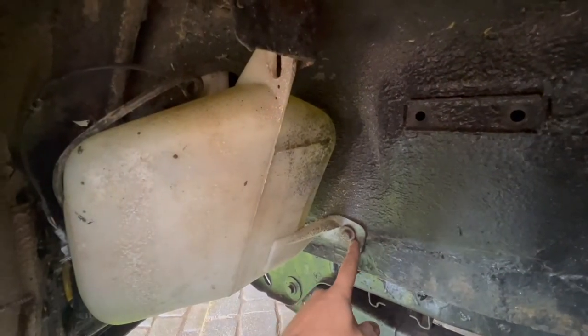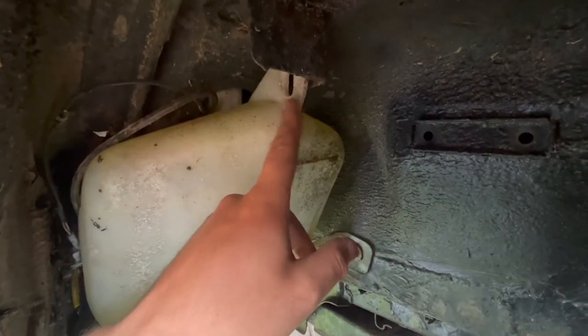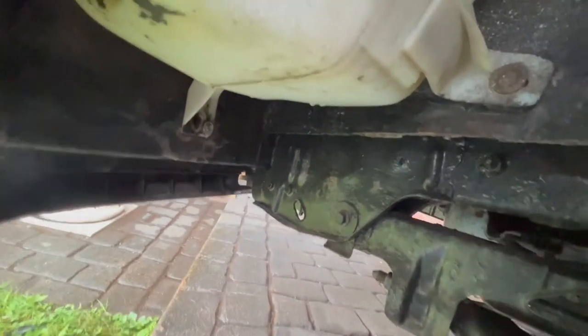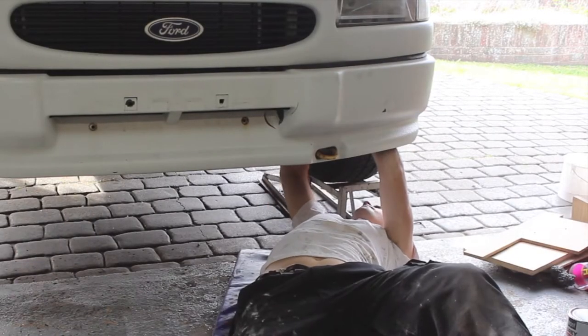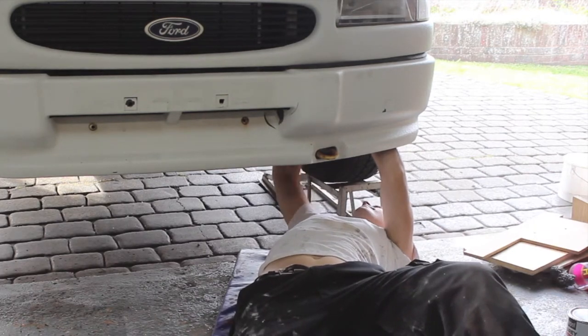There are three bolts which hold the windscreen washer bottle in place. One of mine's actually missing — it must have rusted away. To make your life a little bit easier, it could be worth draining the screen wash out of the bottle before removing it from the van. It just makes it a little bit lighter.